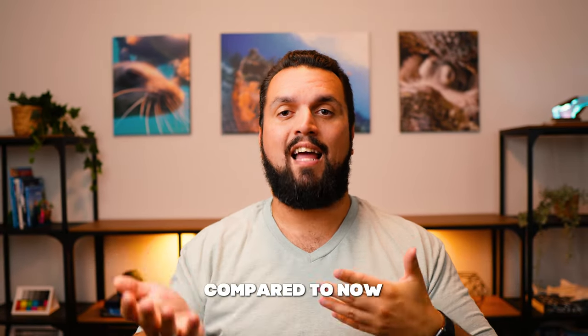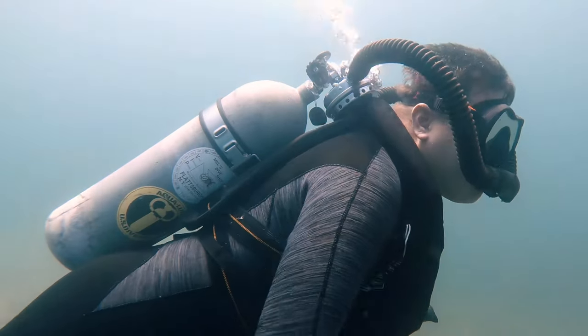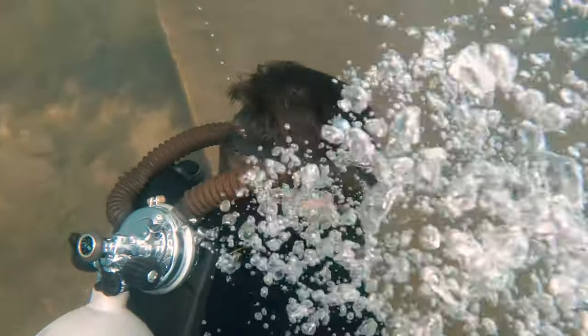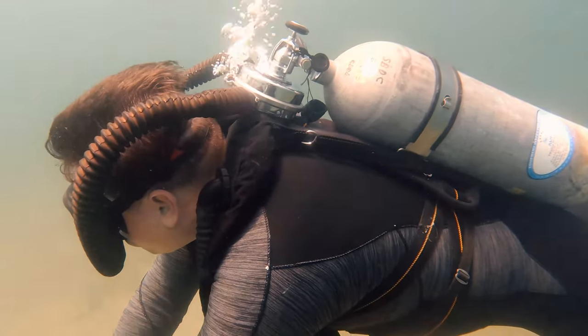Starting by comparing what dive gear was like in the 1960s compared to now — the Aquamaster is a double hose regulator. It's not a rebreather; it's one hose for intake and one hose for outtake. Those exhaust bubbles go out the hose and then out the combination first and second stage that sits behind your head, which is a really nice benefit because the bubbles exhale behind you. So if you're a photographer or videographer underwater, those bubbles won't scare fish away or get in the way of your camera.